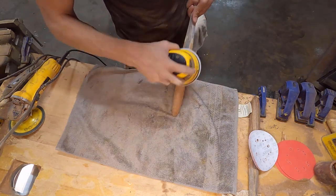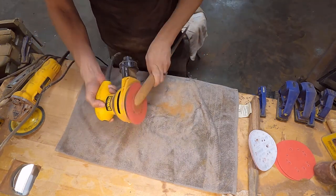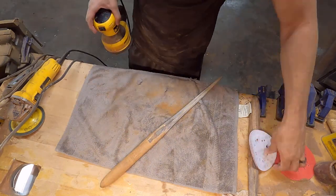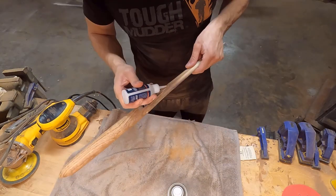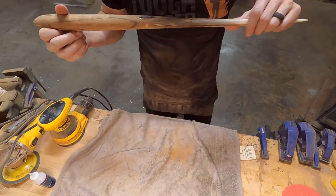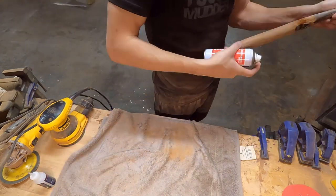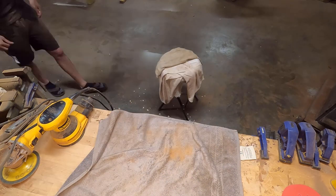I spent quite a lot of time sanding but I cut most of it out since it's not as interesting to watch — just a lot of back and forth starting with 120 grit and making my way up to 320 grit. I'm not going past 320; it's not really needed for these pieces and 320 looks really nice when sanded well. As I got into the finer grits I noticed some cracks and holes in the bill and epoxy joints, so I'm using CA glue with accelerant spray to harden those up right away so I can keep sanding.